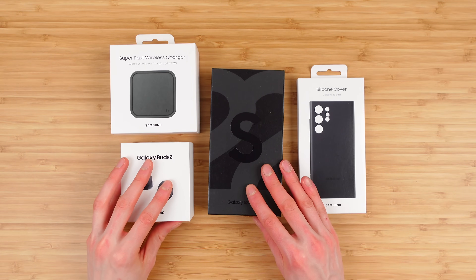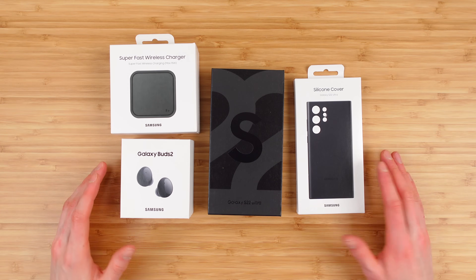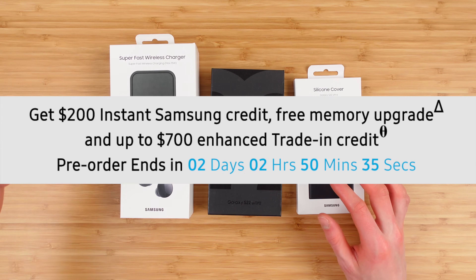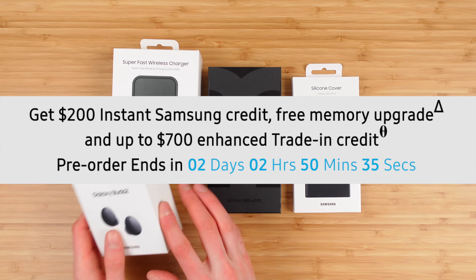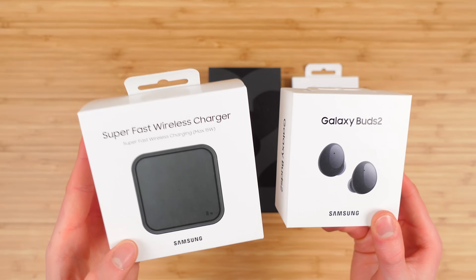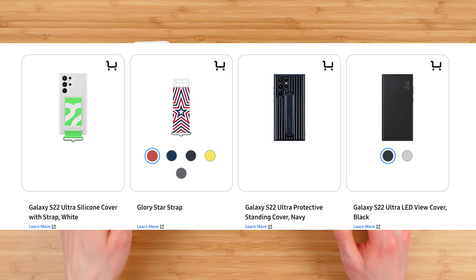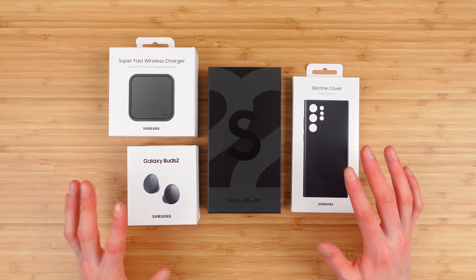You might be wondering why my Galaxy S22 Ultra came with all of these different things. If you order online on Samsung's website right now — I'll leave it linked in the video description — you can get $200 of bonus credit, which you can apply to get things like the Galaxy Buds 2, the wireless charger, a power adapter, or even the Galaxy Watch. Tons of great options here.